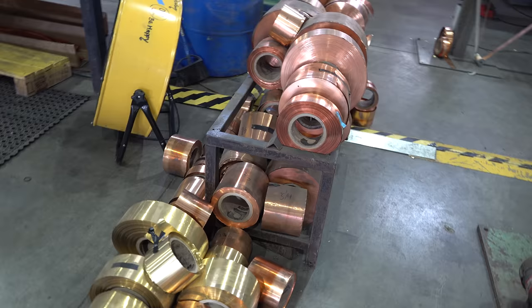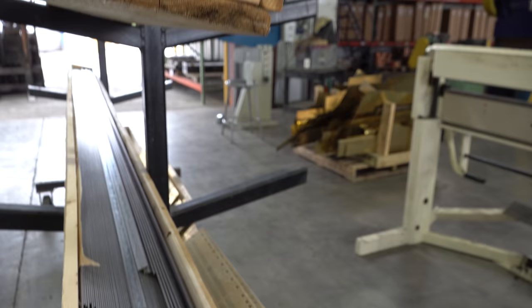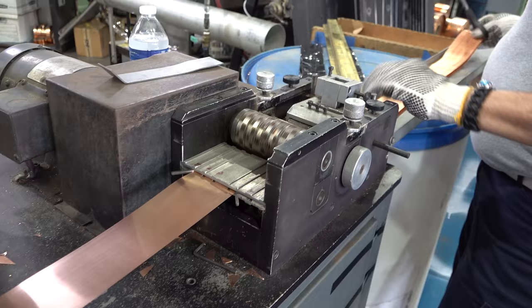Chris explains: we start out with our raw materials — flat fin, copper coil, and brass solder-coated tubes. The tubes come in a full length and we cut them down to the specific length for that particular job. Today we're looking at how a GM crossflow radiator core is built. GM used these radiators from the late 60s into the early 90s on trucks, cars — almost everything they built.